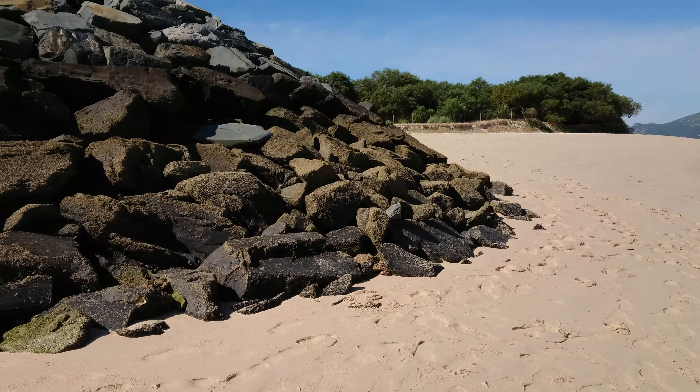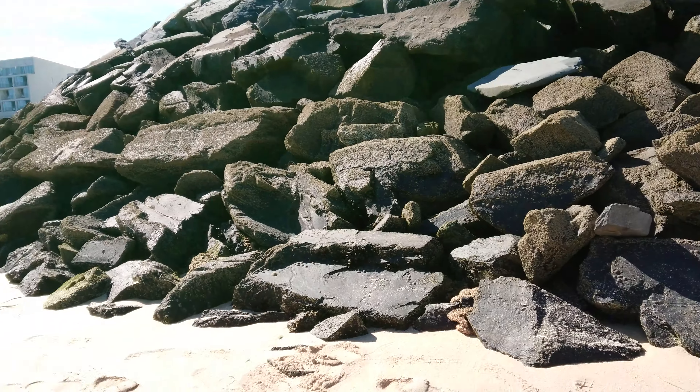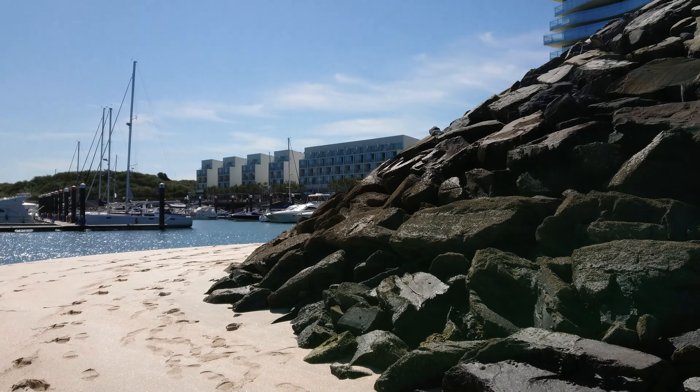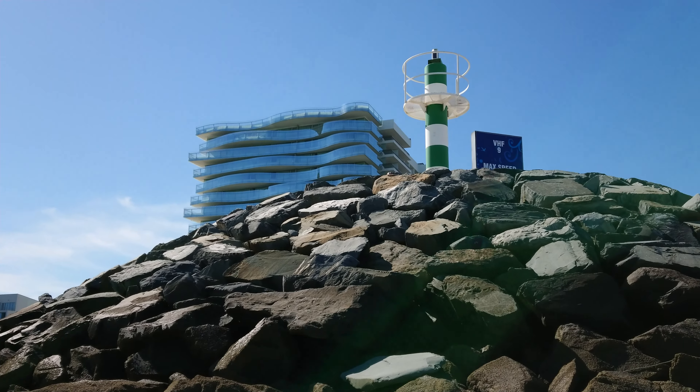Let's take a quick walk around the beach. The image could have been steadier, but I have Sony's SteadyShot enabled for this 4K video.